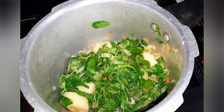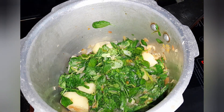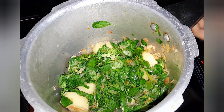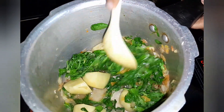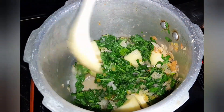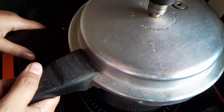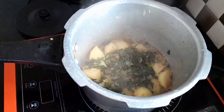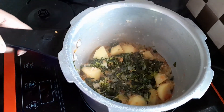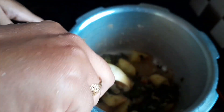I am going to put some water in the middle of the pot. I am going to put some water in the pot on medium flame.